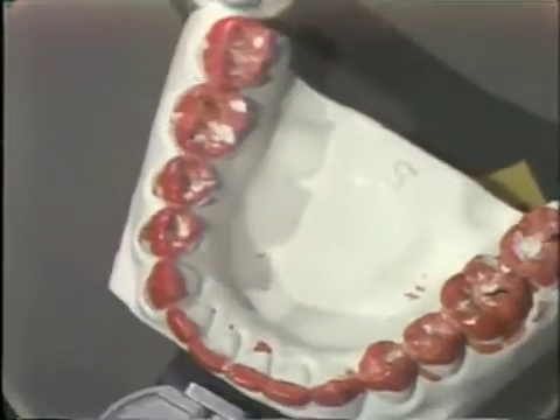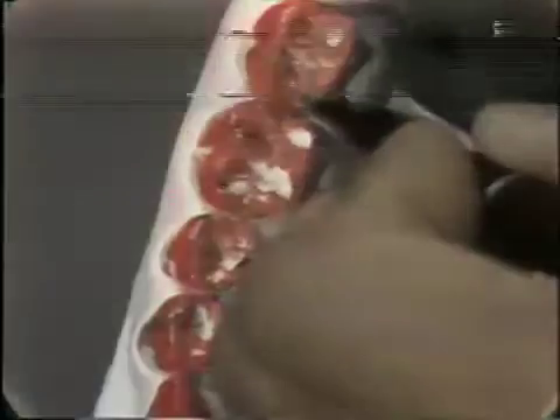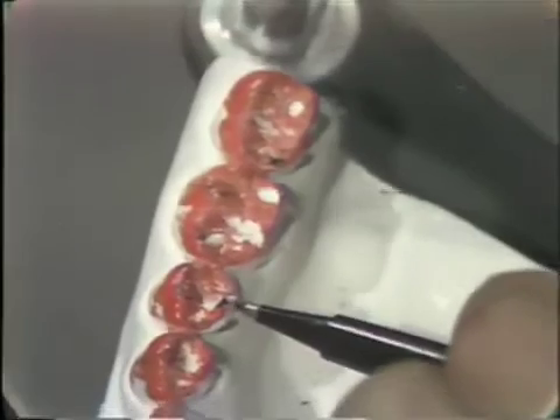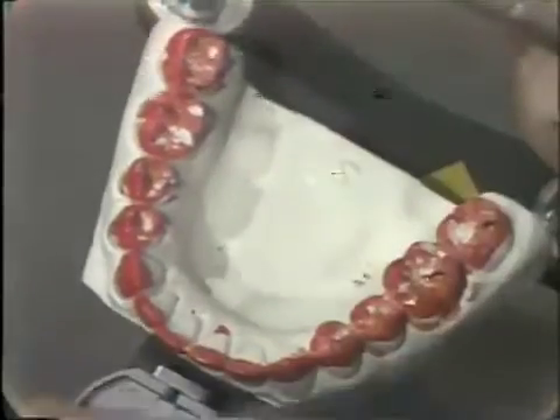If we go to the opposing side on the lower, we will notice that we have a contact here on this lingual cusp — this is a working contact, the lingual of the lower. We also have a working contact here. Since the working contacts are not favorable on this side, these are unfavorable working contacts and they will have to be removed. This is the lingual of the lower portion of the BULL rule, which is the buccal of the upper and the lingual of the lower.